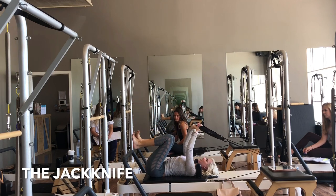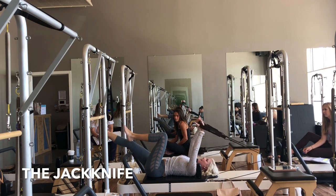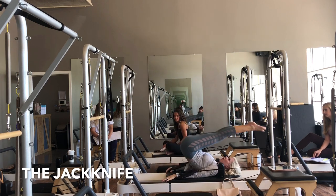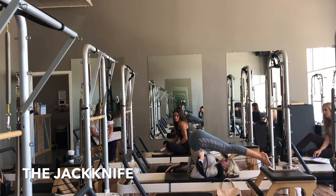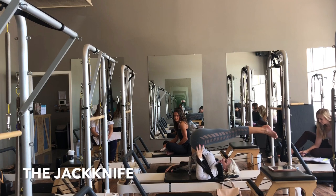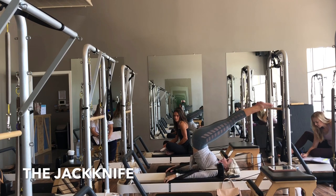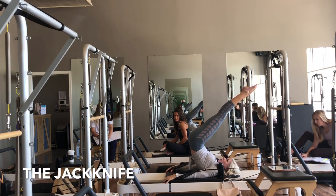The thing that I see where people go wrong with this is a lot of times their feet come all the way over and they drop their toes towards the floor and their thighs towards their chest. So I've now lost the lift and the connection of the core. I shouldn't go any lower than that — I'm maintaining this scoop and this lift, the distance between my ribs and my hips right there.